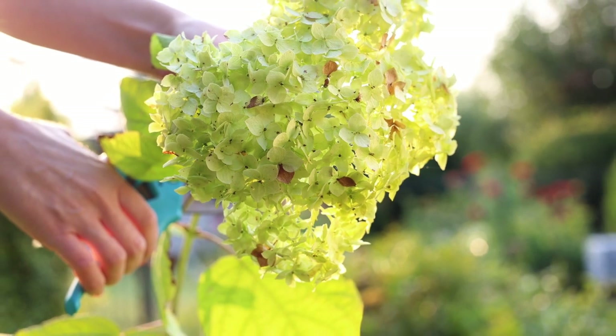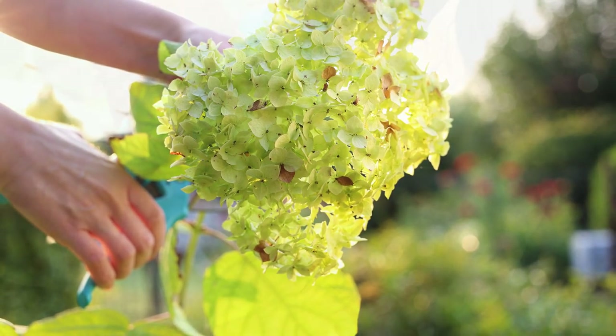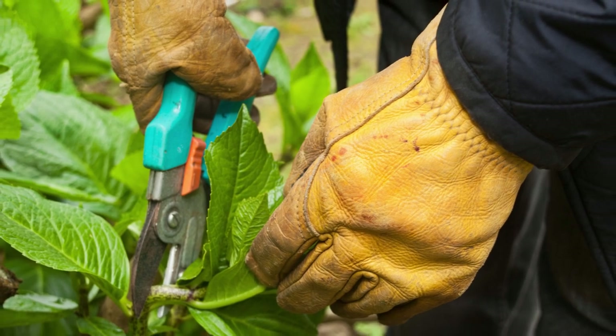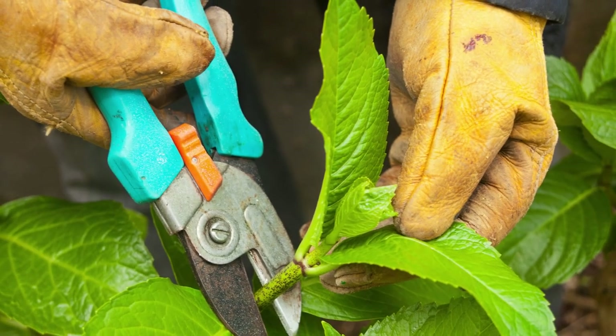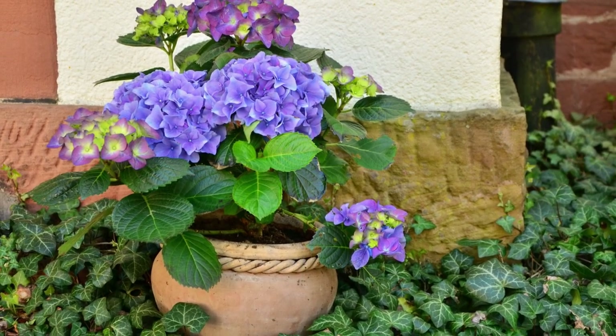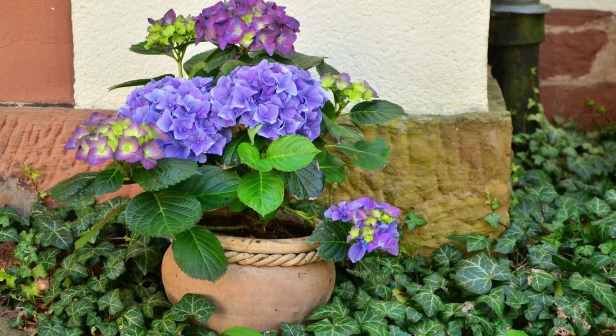Pruning is important for healthy hydrangeas. In winter, cut back the stems that have flowered to a pair of plump leaf buds, but avoid pruning stems that haven't flowered yet. You can also repot your hydrangea every two to three years using fresh potting mix to give it a boost.